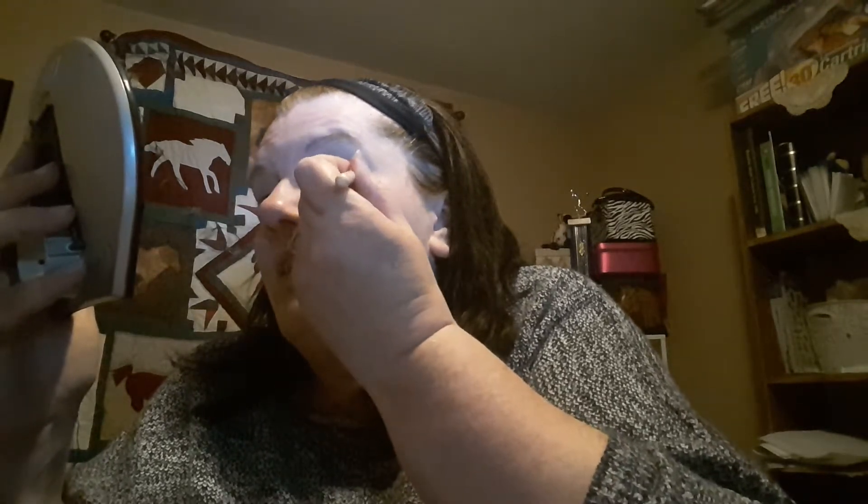You can tell that it's pigmented just by looking at it. So we're going to take this and go up around the eye. It's got some fallout but that's okay — it's a pretty color, this bubble pink, very pale.